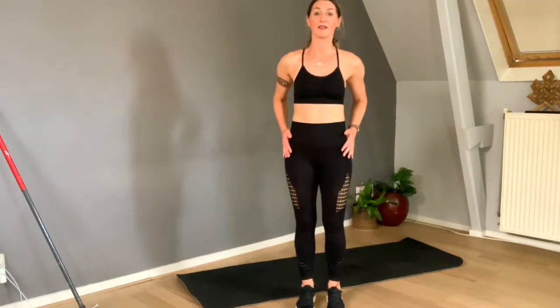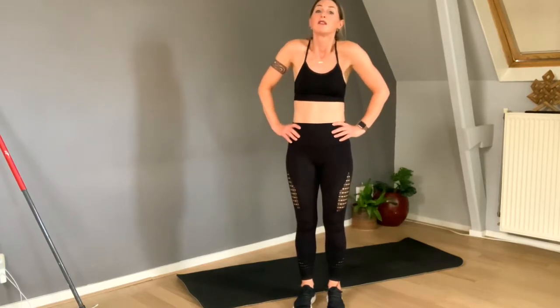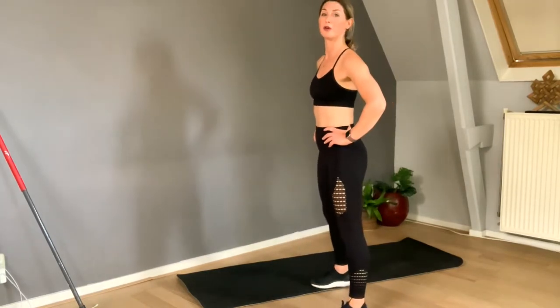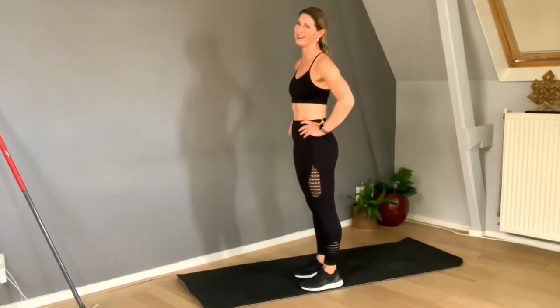Feet hip width apart. I've always liked to place my hands here, but without lifting my shoulders. Get on those big toes — if you put the weight on your big toes, that means you always have more balance. Did you know that?